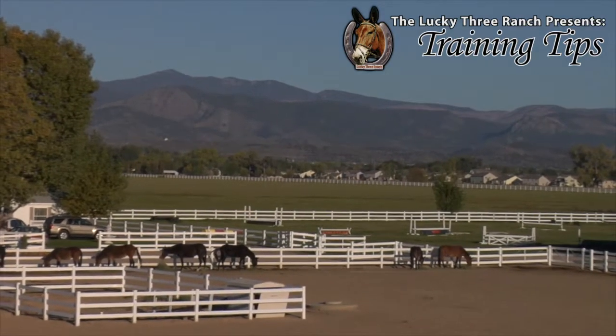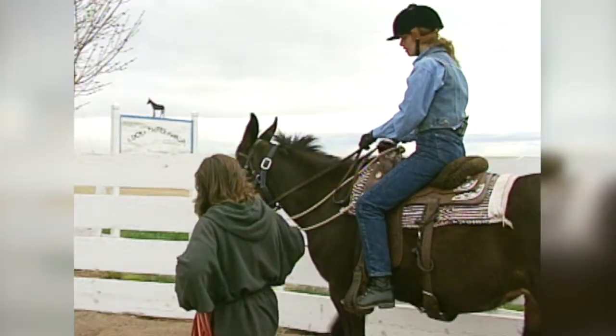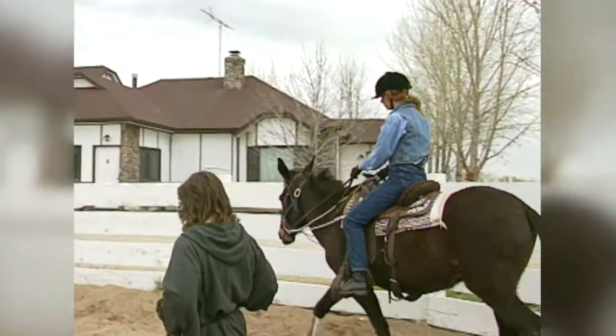Hi, I'm Meredith Hodges and welcome to the Lucky 3 Ranch Training Tips. Once you are confident that your equine can handle a walk, trot, and lope without a problem, you can phase out your assistant.